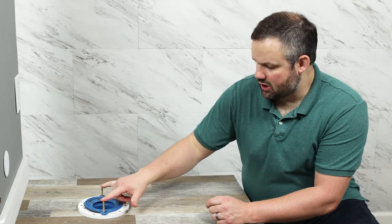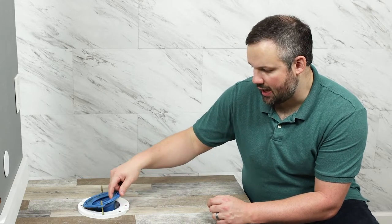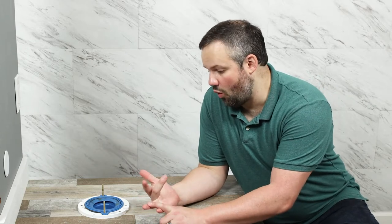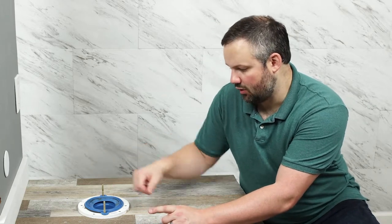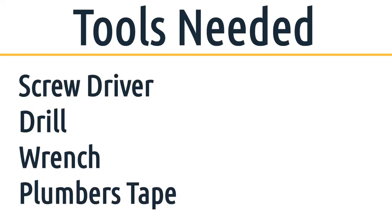These bolts come with your flange, so you should already have them — Toto does not supply them. We're using a better-than-wax seal, but you can also use a wax ring or a silicone seal depending on your preference; Toto says silicone in the manual. We're going to need a manual screwdriver, a drill with a drill bit and a screwdriver bit, a wrench, and a little bit of plumber's tape. Everything else comes with the unit.